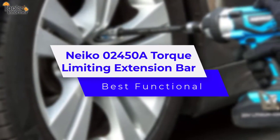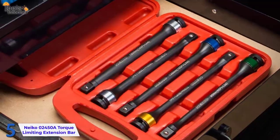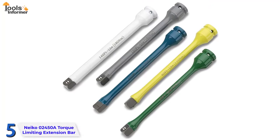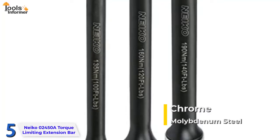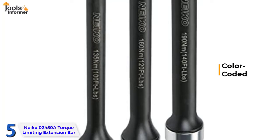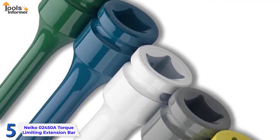Neiko 02450A Torque Limiting Extension Bar — Best Functional. The Neiko 02450A is a good investment for hobbyists and professional mechanics searching for a heavy-duty torque limiting socket. Designed for heavy-duty use, the torque limiters are constructed with premium impact-grade chrome molybdenum steel. Like many other models, each stick is color-coded for easy identification and comes with engraved torque limit specifications, as well as a helpful chart of lug nut sizes and torques to fit your particular vehicle.